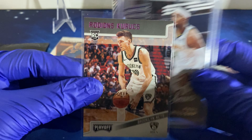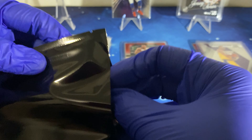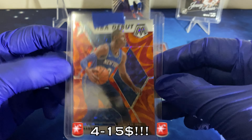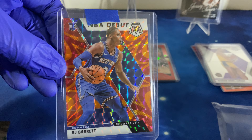Udonis Haslem — this one's a good player. And our hit is a Paul Millsap jersey card from the Series — he's okay. So we got a hit there. And for the chase pack, we got an RJ Barrett! So yeah, that's some good pulls.